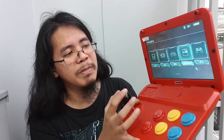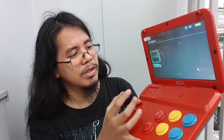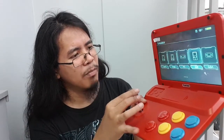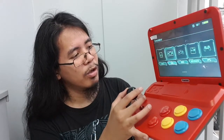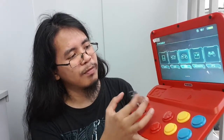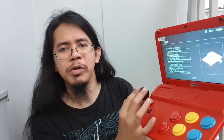The emulator options available are: CPS, FBA, FC (Family Computer), GB (Game Boy), GBA (Game Boy Advance), GBC (Game Boy Color), Game Gear, Mega Drive, Neo Geo, PlayStation, and Super Famicom. I can't imagine playing some of these on a handheld screen, but let's try Game Boy Advance — it's basically my favorite console.